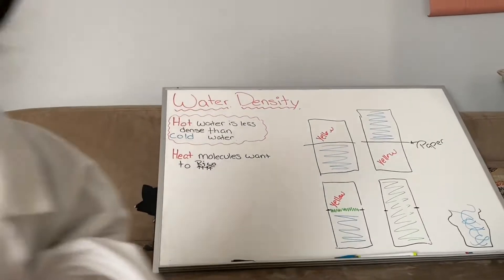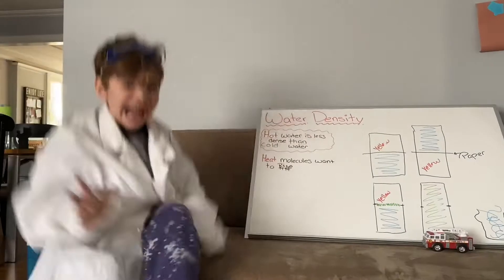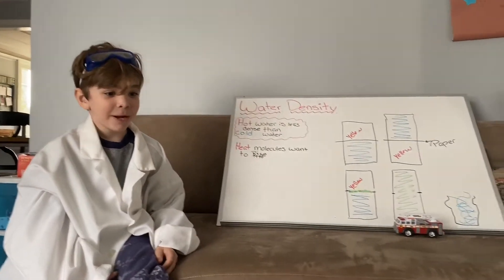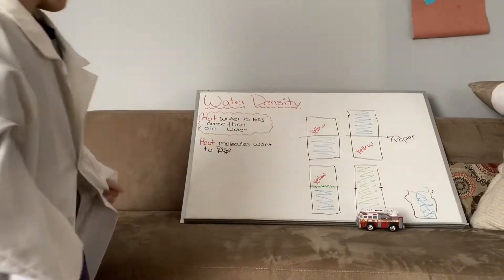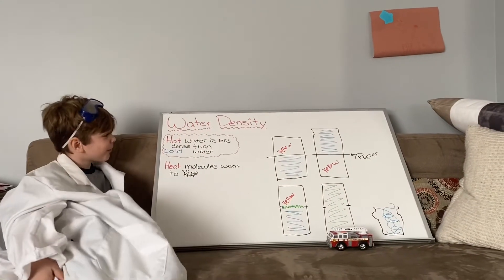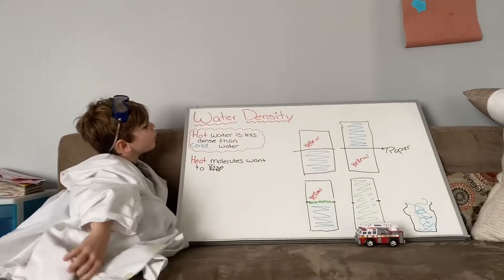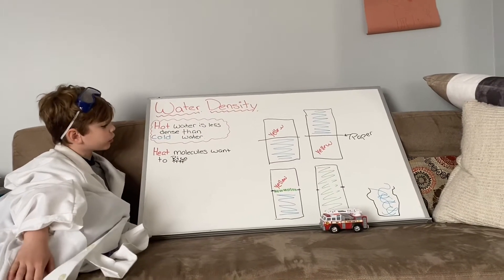Hello! Why does this experiment work? Well, I'll tell you. Water density. Hot water is less dense than cold water.